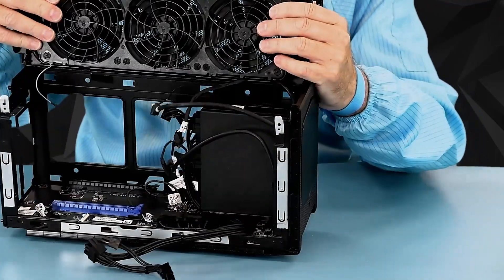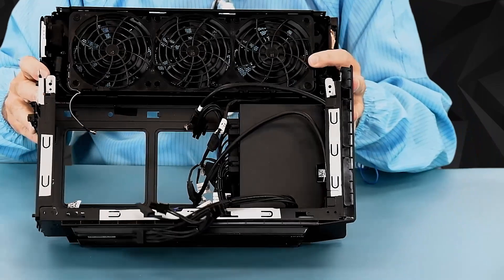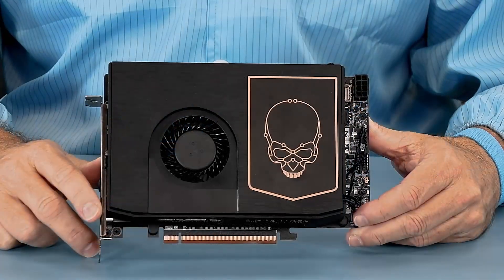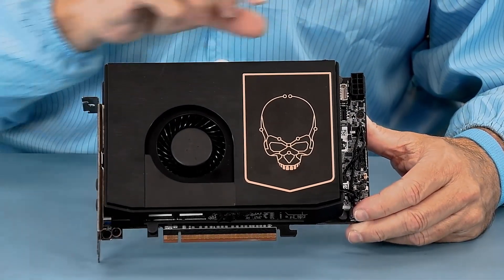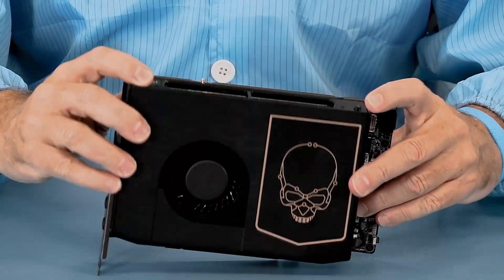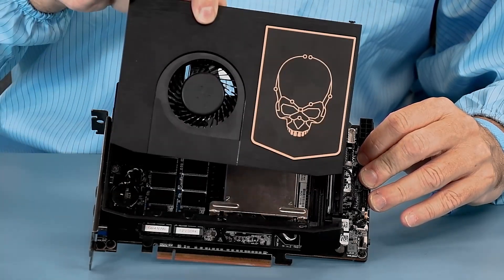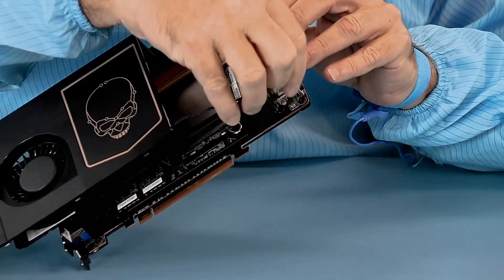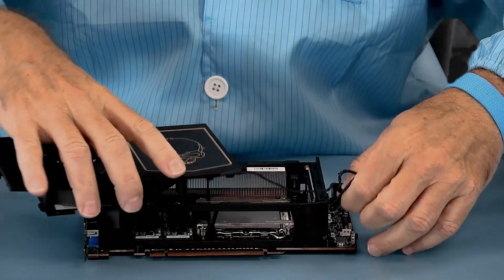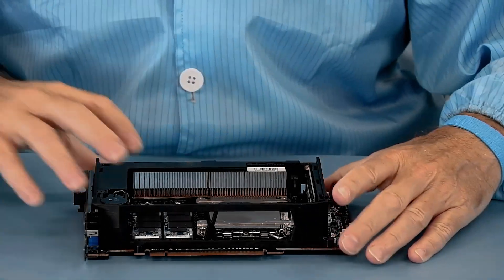And then you can see the three blower fans that are used for cooling. Through the miracle of editing, we have now got the element out — I did have to use some pliers to get the antennas off properly. There are two screws in the top that I've loosened, and then the plate levers forward and out. Over on this side, you can see that the fan cable just plugs in — I'm going to reach at the base and unplug it. You can see this actually has the SSD coolers for the two that go in the top side.